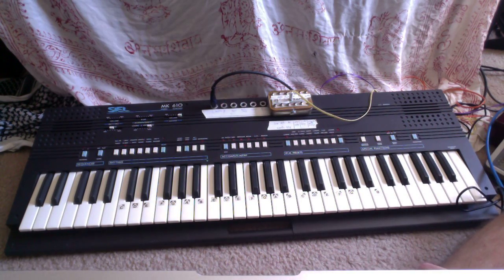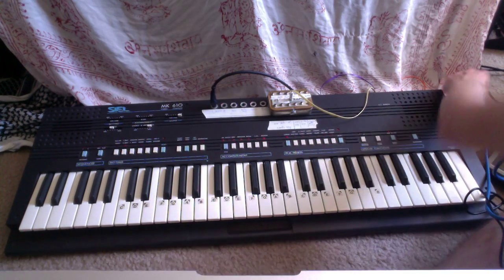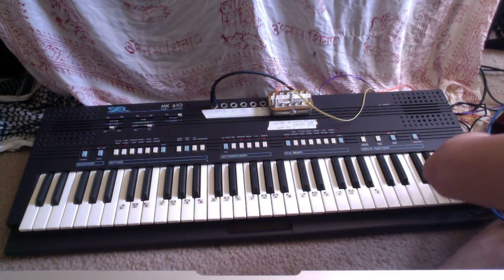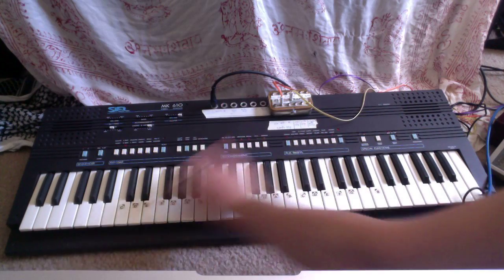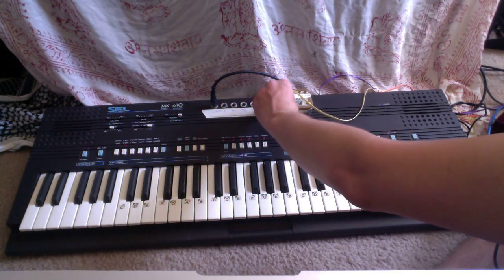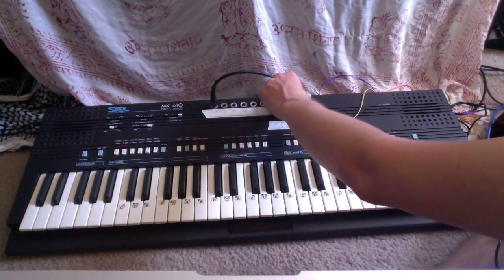And lastly, I'll put the KR-55 on and use the CV outputs to show you. That's the snare being triggered on the KR-55. That's the chords.